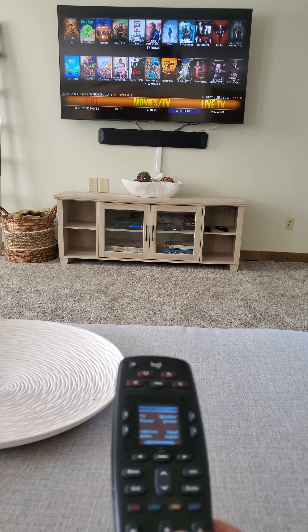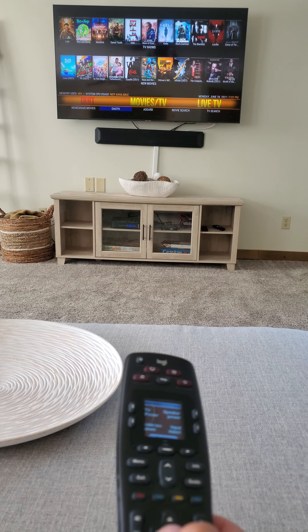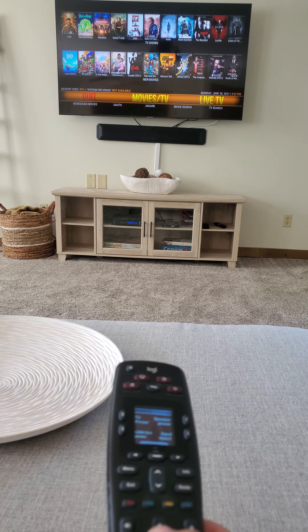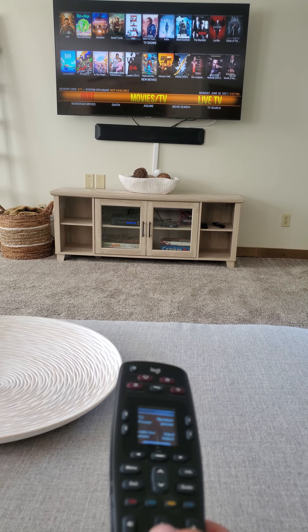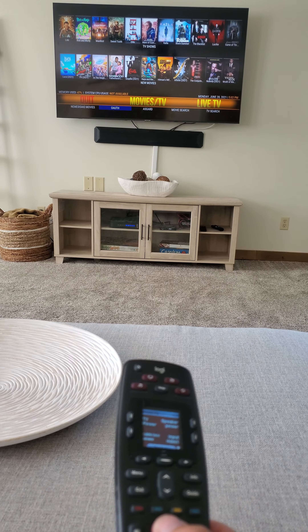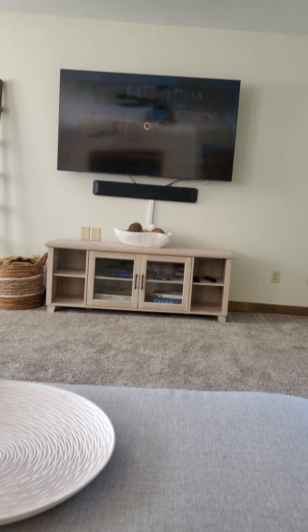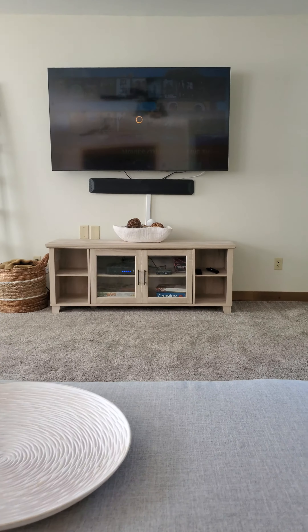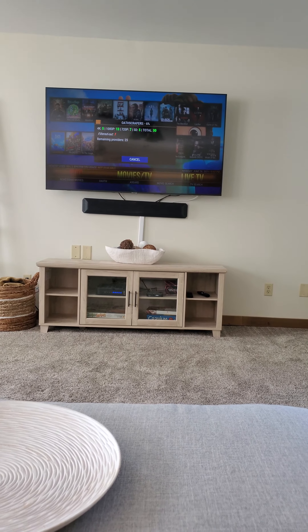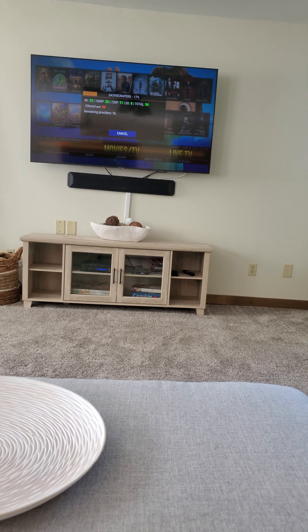If you want to search for a movie, you just go over here to Movie Search, or TV Search for TV shows. Let's click on one of these at the top — let's go Luca. Once you click on it, it's going to load and look on the internet for sources. Give it about 45 seconds — it's going to look through all of these different things.